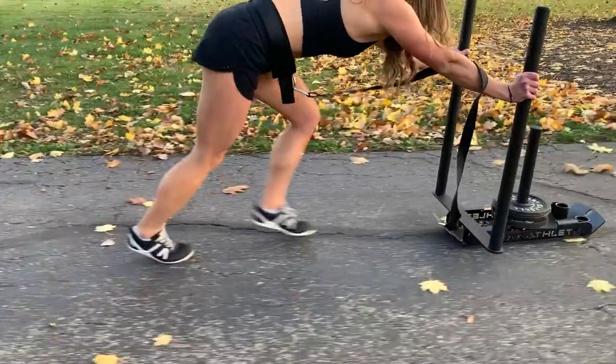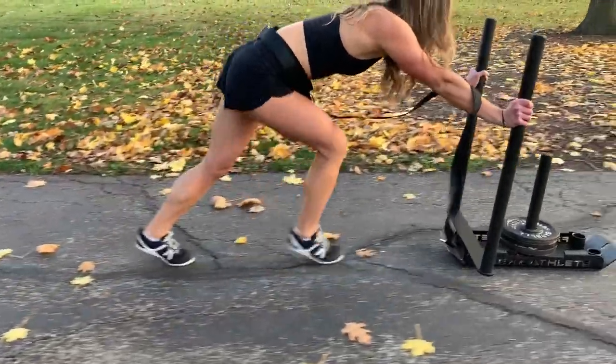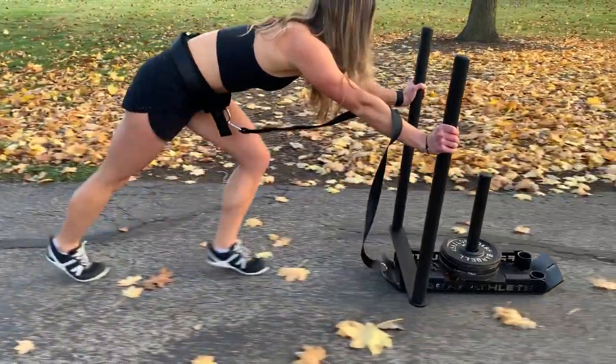I absolutely love that it's small and portable. I can easily store it in my apartment — I can break it down and it's very narrow, so I can slide it underneath the couch or the bed. I don't have to have it be the centerpiece of my apartment. I just think the sled is really, really well made, and if you're interested in purchasing one, I'll drop all the info in the description below for you to purchase your very own multi-sled.